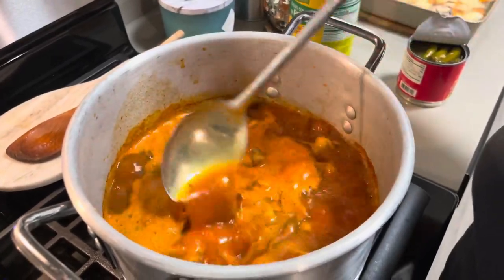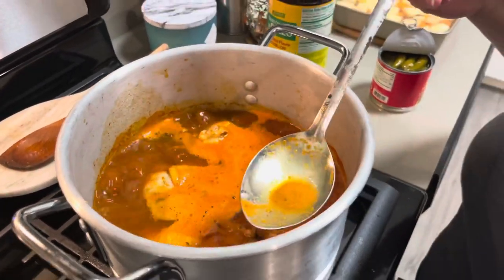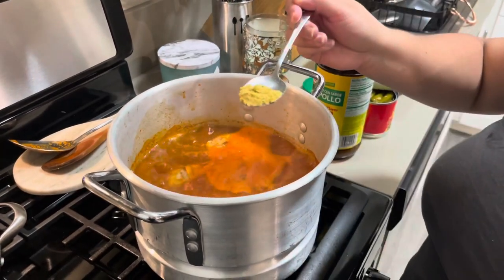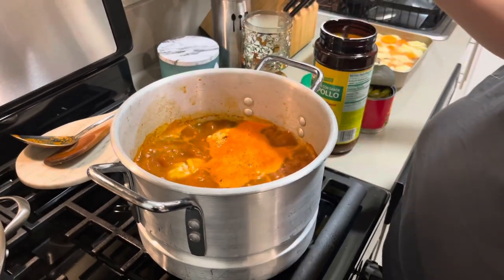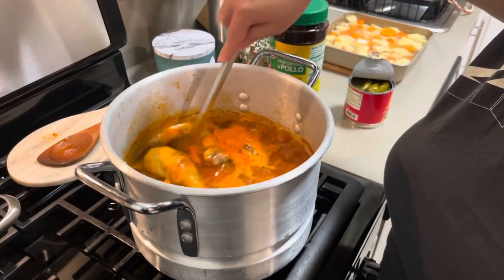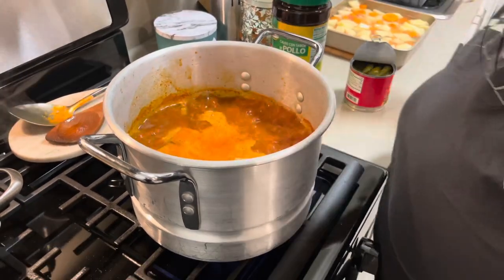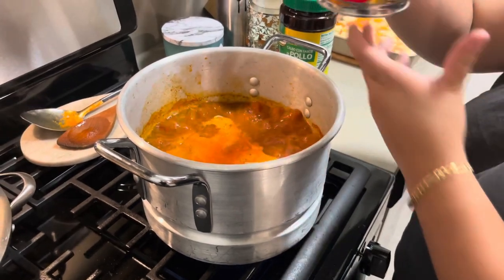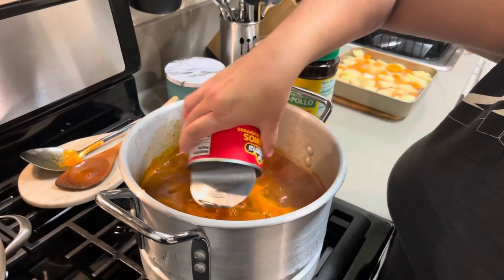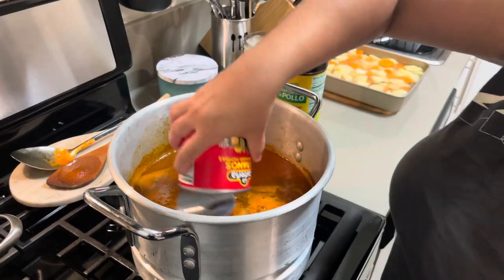Now is your chance to taste for salt. I'm gonna see if it's missing any — I'll add about this much and sprinkle it everywhere. Taste as you go, because once it gets too salty, that's it. Now I'm gonna stir and add my chiles serranos, plus the jalapeño juice and all the jalapeños. My husband is behind the camera — he doesn't like spice that much.